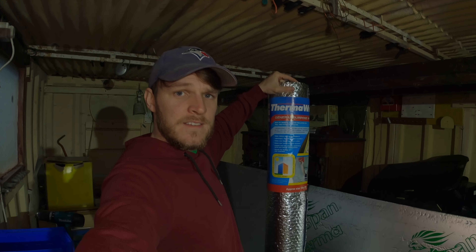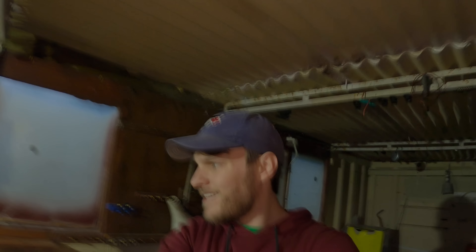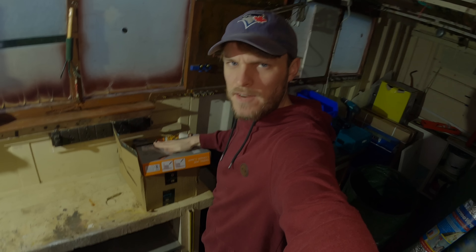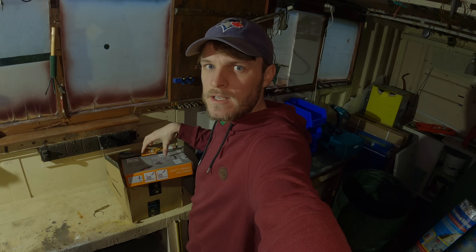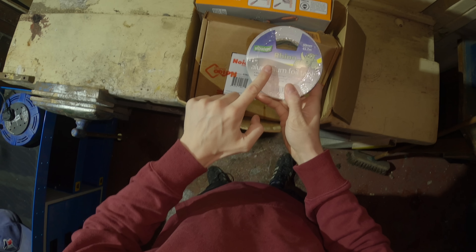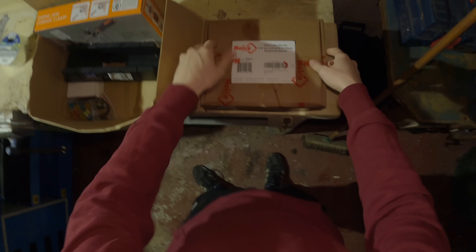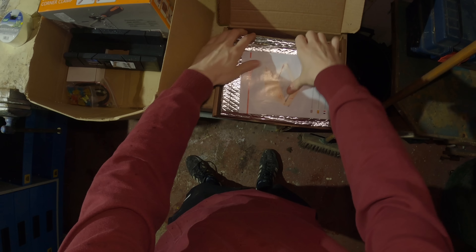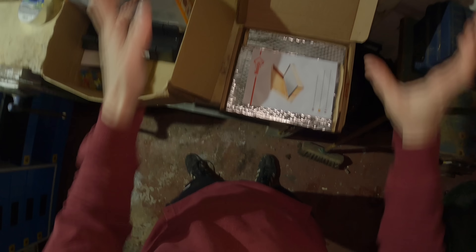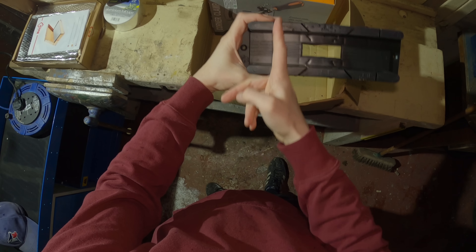I may get around to putting some thermo wrap around the wheel arches today as well. I got a delivery from Amazon of some things for the van. This is some aluminium foil tape — I'm going to be using that today in conjunction with the thermal board. This is like deadening strips or panels that you stick on the side of the van to deaden the sound. We'll get into that.